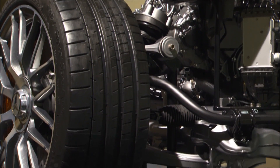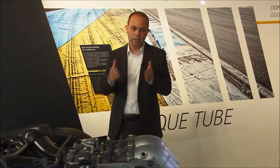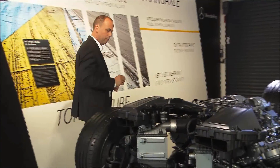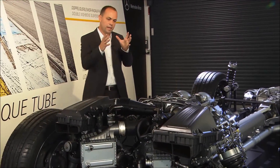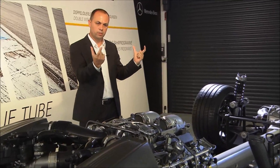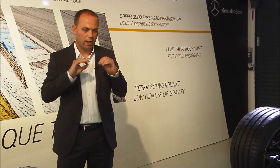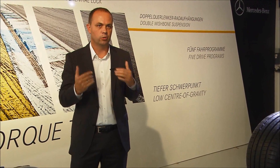The AMG Dynamic Plus package incorporates many different systems — a different engine setup, a changed camber of the front axle, and an optimized steering. But personally, the technical highlight for me are the four active mounts: two on the front and two on the back. The engine, torque tube, and rear gearbox are mounted to these four active mounts, which we can individually control. For example, on a regular highway when you want maximum comfort, we make these active mounts very soft so any little vibrations from the powertrain don't disturb you.